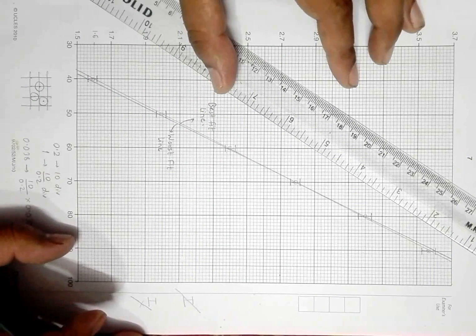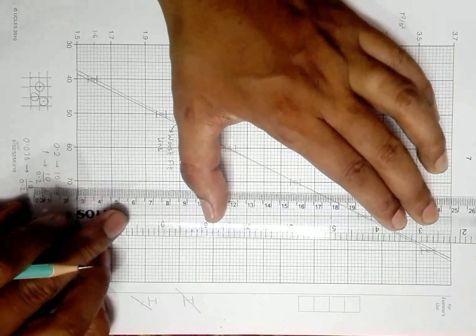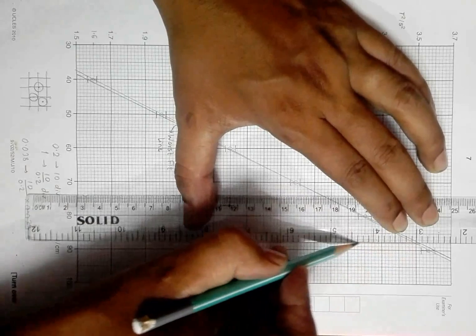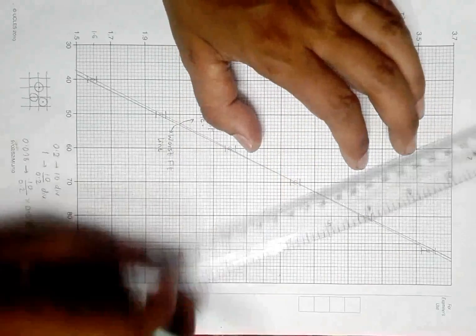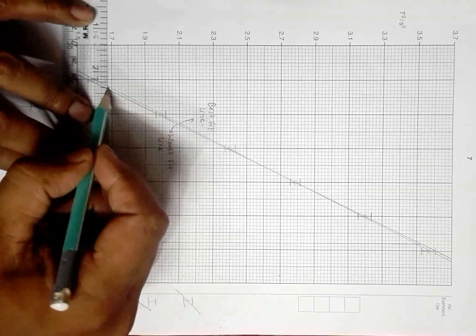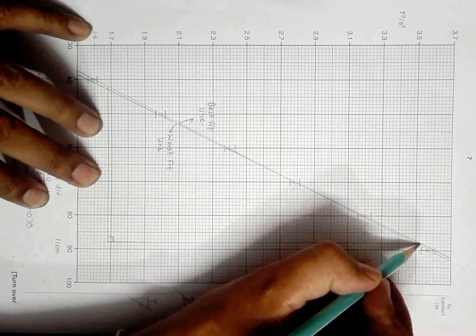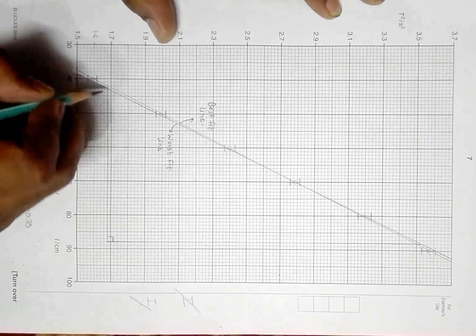In order to derive the gradient I have to draw a triangle. I like to use a single triangle which could be useful to both lines. Let me draw from here up to here, and from here draw this line. This triangle covers both lines — it touches here and here for one line, and here and here for the other.